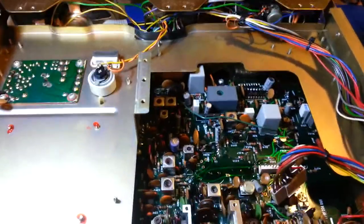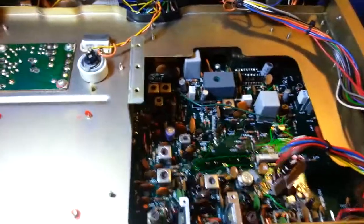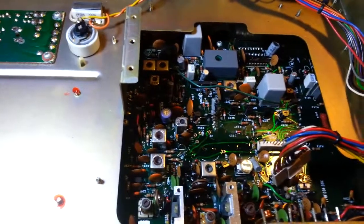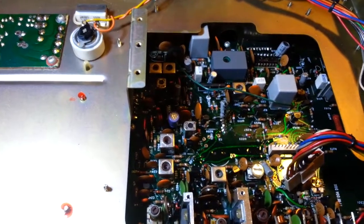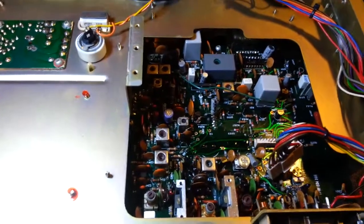We'll get this critter all recapped and put back together. I do have a video I want to put together for the faceplate repair — it has kind of a ding down in the bottom corner, and I want to get that filled in and then color match the paint to try and hide that small defect. I'll do a separate video on that a little bit later.